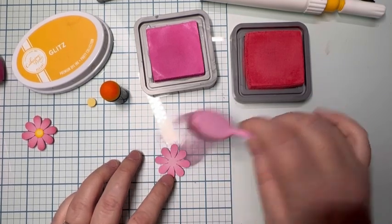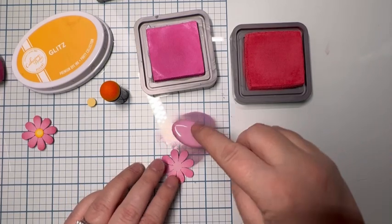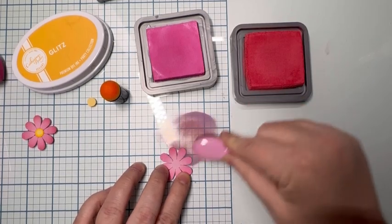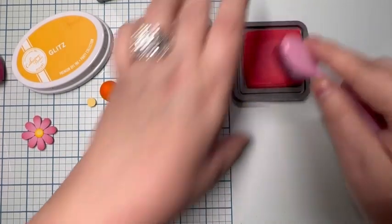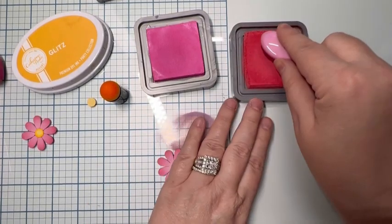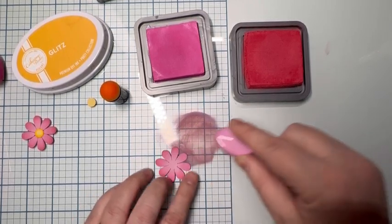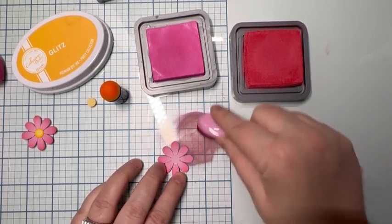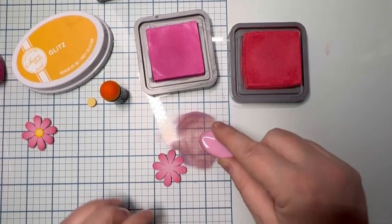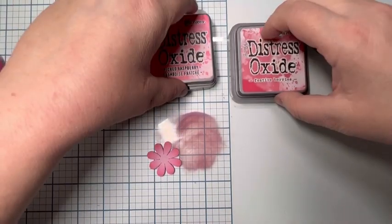I work on a glass mat so I can wipe it up when I'm done — it's a lot easier for cleaning. Now this is the Festive Berry. I did not clean up the lighter pink first; I stayed in it with the Festive Berry so that I can drag both colors along the edges, and that's what's going to give the darker tips. And that's all for this one — the flower is done.